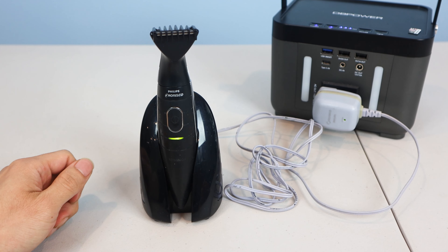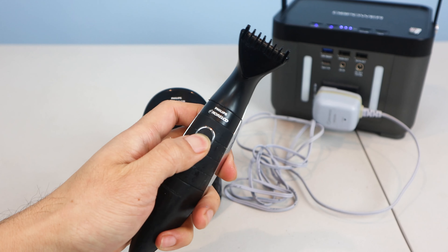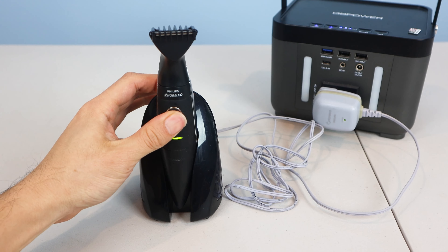I've owned this body groomer for almost 15 years, but the battery no longer holds a charge, even after sitting in the charging base overnight, and I can't get it to turn on anymore. So it looks like I'm going to have to replace the rechargeable batteries inside.